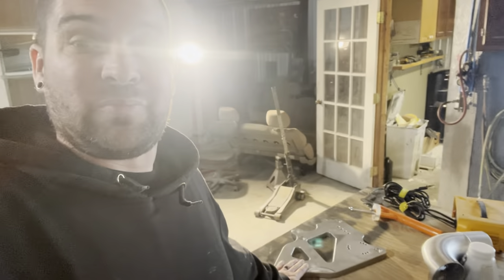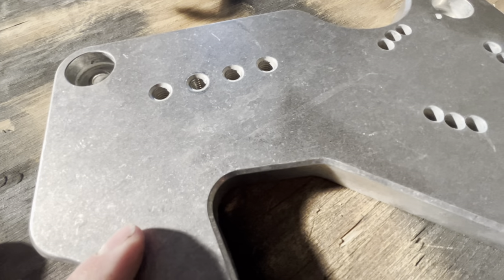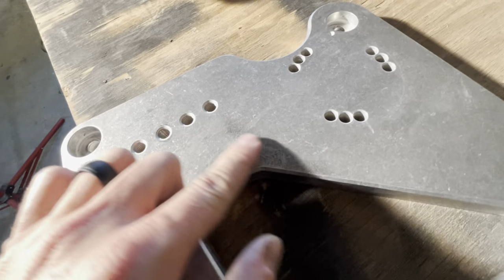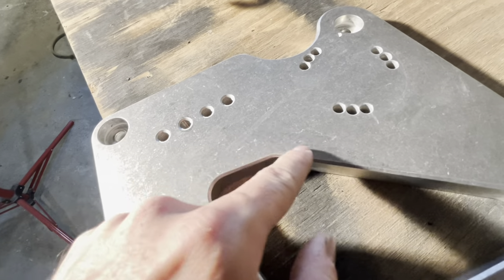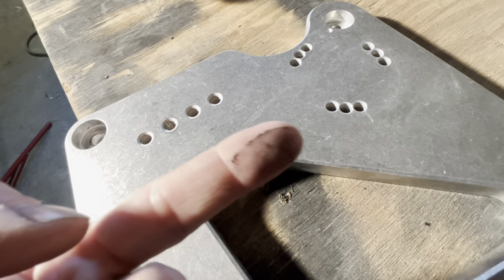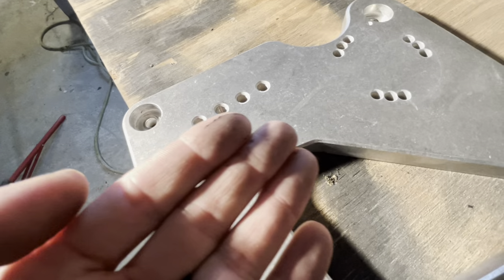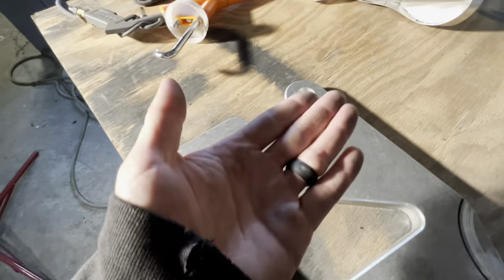We're going to do our ProCharger bracket because it is ugly. The ProCharger bracket is just nothing nice to look at — it's just a solid chunk of aluminum. It looks like there's almost some grinding dust or maybe belt dust on it. Maybe it's just from a brand new belt or grinding dust — you never know.